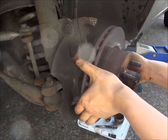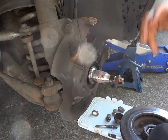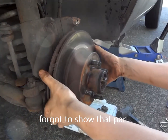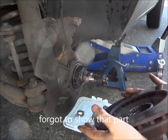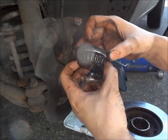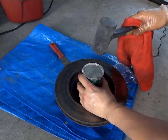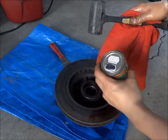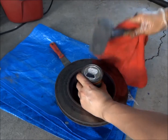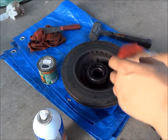Take the outer bearing out first though, and you will have to use some force to drive that inner bearing out. To put the inner seal back in, find something that has the same size as the seal and drive it in with a hammer. Make sure the rotor surface is clean when you put it back on.